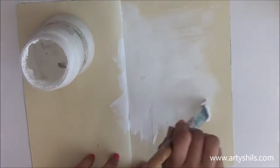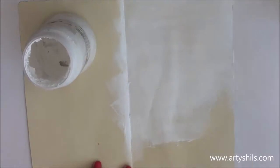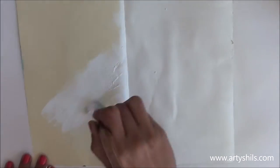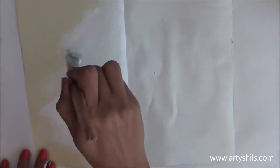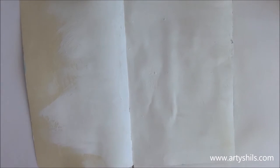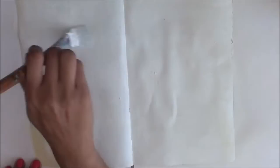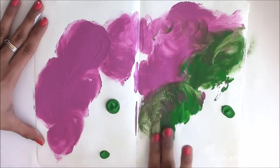Before i start any journal page, I always start by covering the entire page with one or maybe even two layers of gesso. What gesso does is it makes the page very smooth and easy to work with any medium, right from acrylic to crayons. It even makes the paper strong enough to hold all the heavy techniques we want to use.